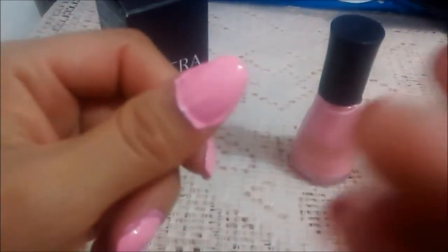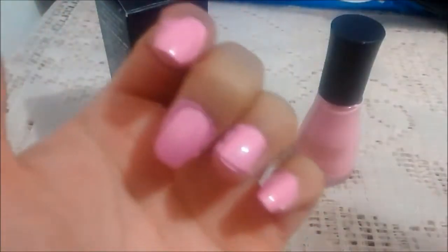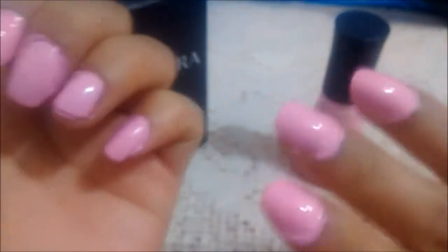About 5 minutes have passed — let me check the nail. It has dried now. The truth is it does not dry in 60 seconds. Let's see how it holds up. Today is Sunday, July 9th — it's late at night — and we'll see how long the color lasts. I did like the color.